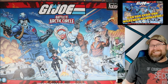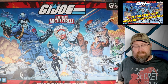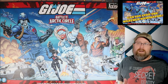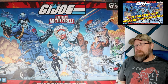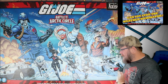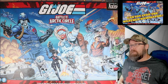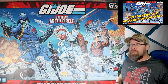Keep in mind, this is an unboxing. I haven't played this yet, even though it's been out for a few weeks — I've just been busy. But this is going to give us our first impressions, let you see the components, see what you're going to get out of the box, and I'll let you know how excited I am about actually getting the game to the table. My biggest excitement about stuff from Renegade Games, especially in regards to G.I. Joe, is that the art is top-notch.